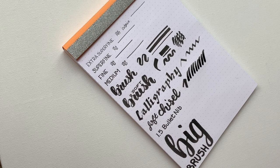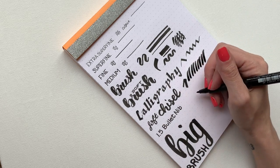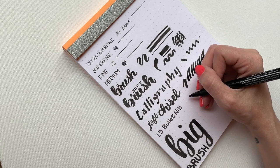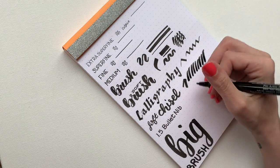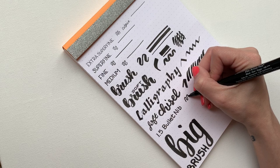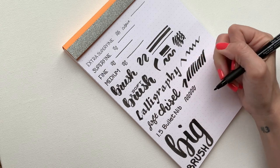The next one is another favorite of mine — it's the 1.5 Bullet nib. I like to write in cursive with this one. It's a little thicker, so if I'm putting a really thick header and I don't feel like widening my lines, I can just grab this. You can see it gives you a lot of control. It's fantastic.